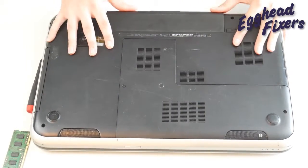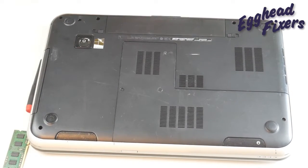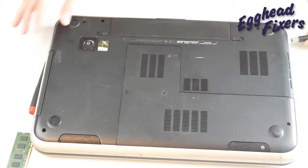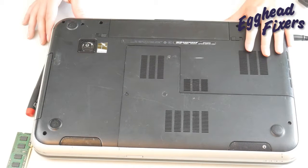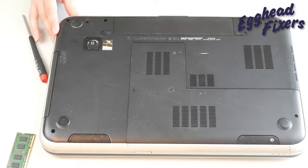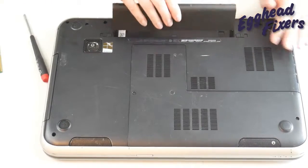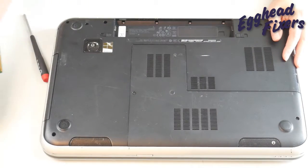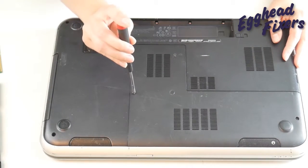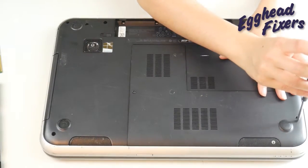Put the battery back in and plug your computer back in. Try turning it on. If it still doesn't display, that's okay — we're going to try it again using the same method but removing the other stick of RAM. Take your battery out, unplug your computer, and go back into that easy access panel. As a quick shout-out, occasionally RAM can be loose, so you may just need to reinsert both RAM sticks. This is less likely, but always worth checking.